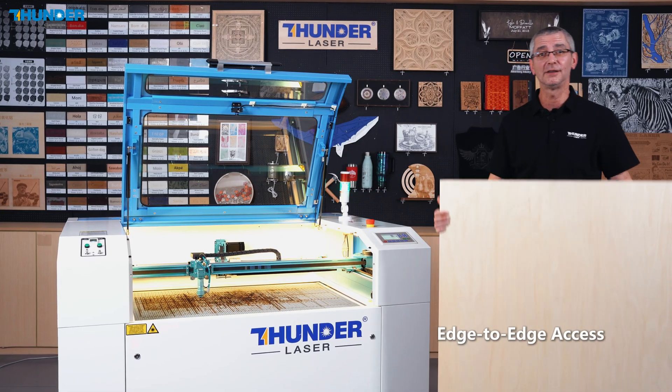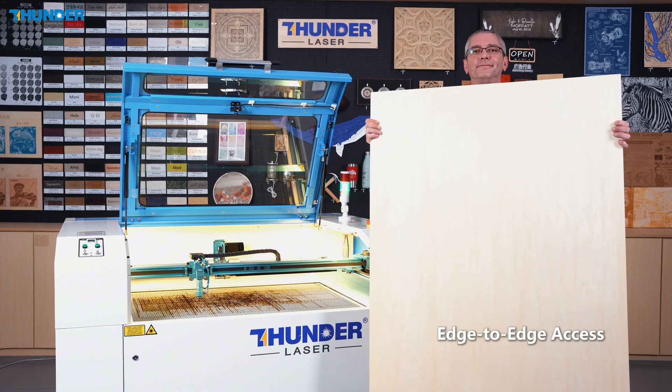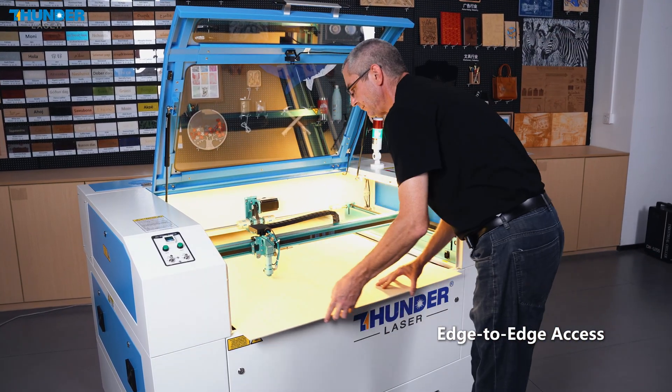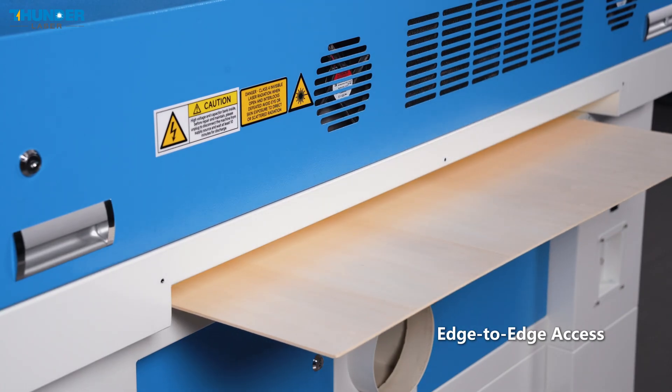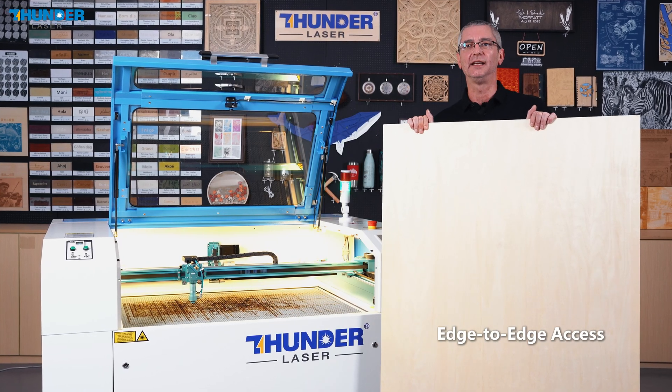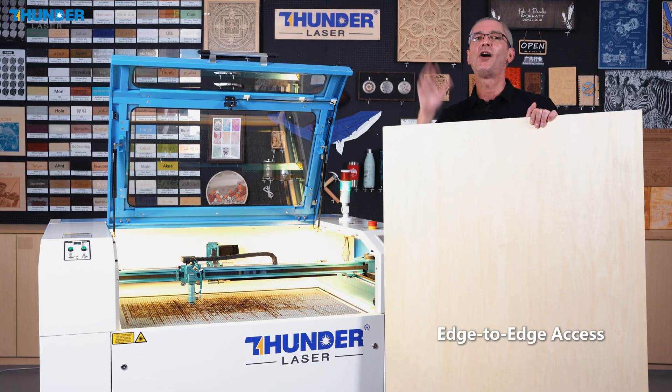Oversized material? No problem. The pass-through doors let you cut beyond the machine's footprint, edge to edge — perfect for signs, furniture panels, or anything that just won't fit on other machines.